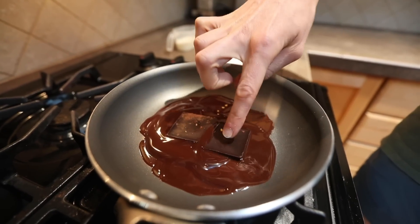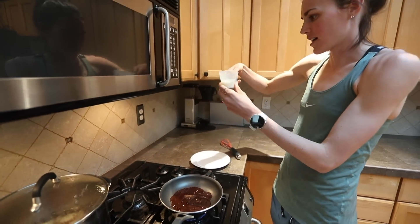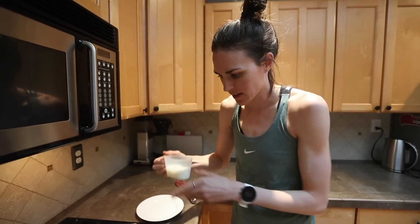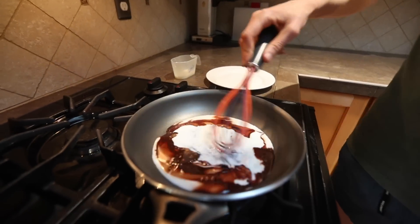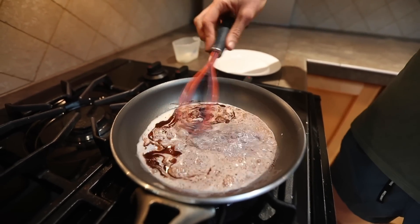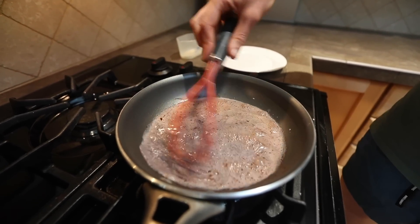Once these have melted, I put in anywhere from a fourth to a third cup of milk — it's not that much milk, but it's whole milk — and I add it. And then I just whisk. I whisk until it is boiling, then I turn the heat down, and that's all I do.